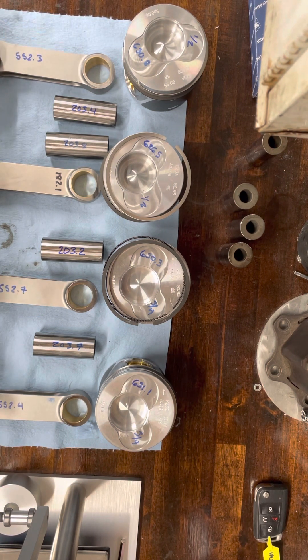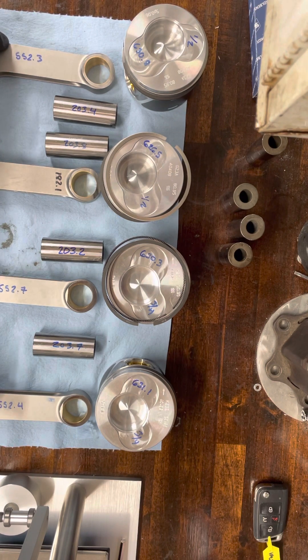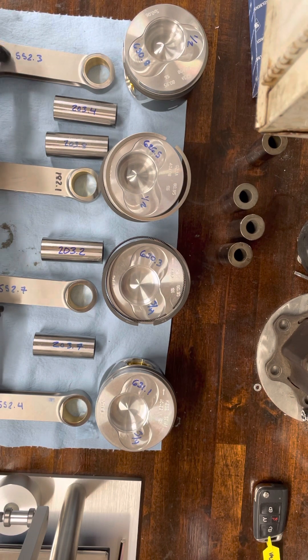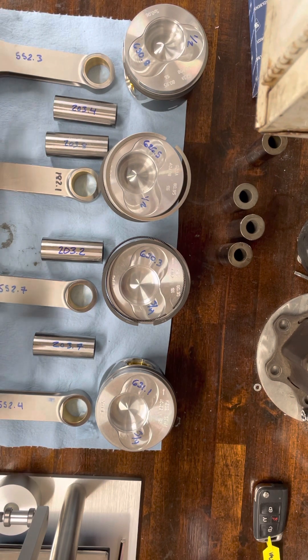Even these rods aren't the greatest. I've had rods from Pauter — those are really, really good quality control. These ones I'm not sure exactly where they're made; I know who sells them, but I'm not sure where they're made. There are some inconsistencies there.